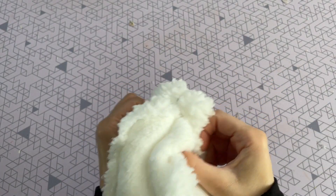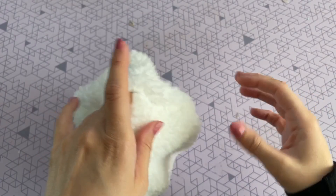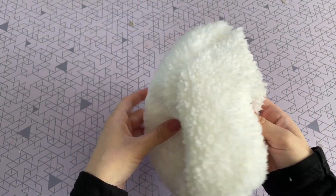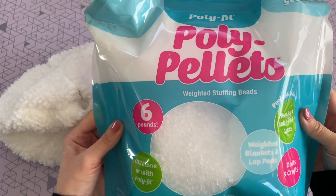Now I'm just going to flip it right side out. I used a sewing machine to sew my pieces together but you can absolutely sew this by hand or even use hot glue if you would like to do a no-sew pillow. This part of the pillow is not going to be seen so do not worry about it looking perfect. We do have to stuff it and close it up.